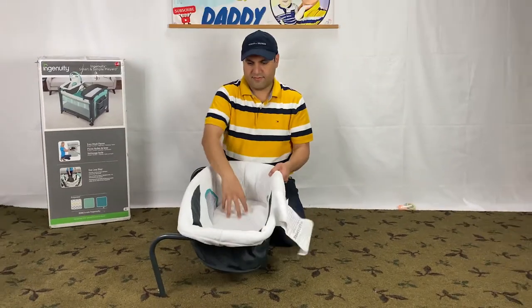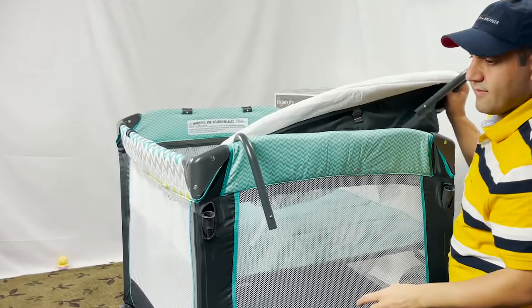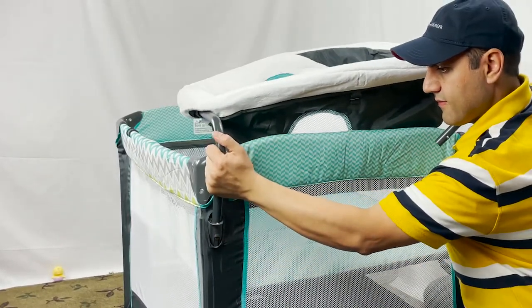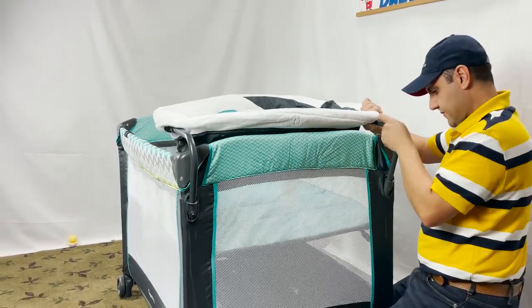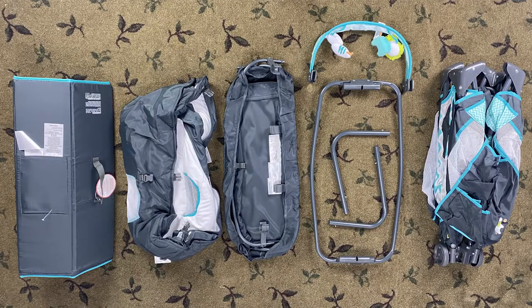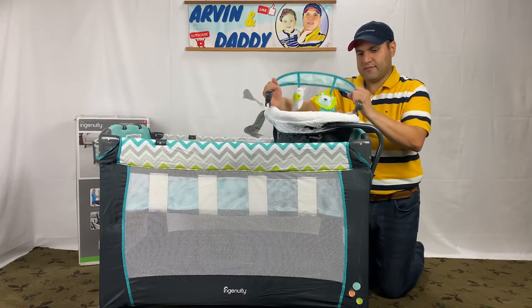Now we connect the Dream Center to the holes on the side of the Ingenuity playpen. These holes are just on one side of the playpen — just push them firmly and it snaps in place. Then attach the toy bar like this.